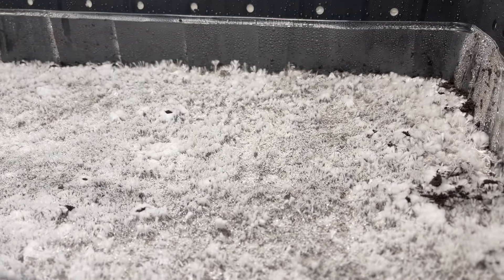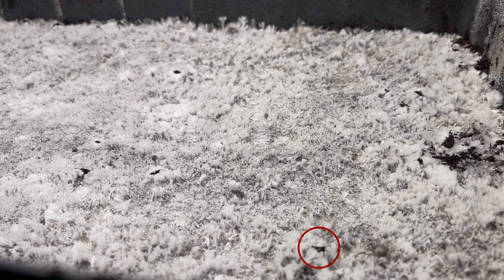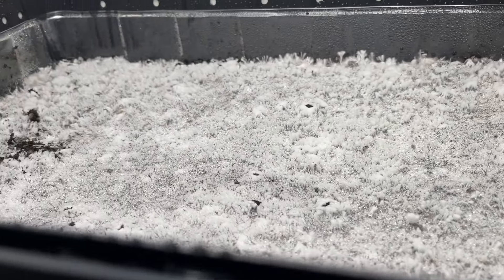Hey everyone, it's four days later and as you can see everything is colonizing pretty well. The mycelium looks very healthy except for one spot, but that's a future problem we'll go over in a different episode. I hope you guys enjoyed this spawning to bulk video. If you did, like, comment, subscribe, and I'll see you guys next time. Peace.